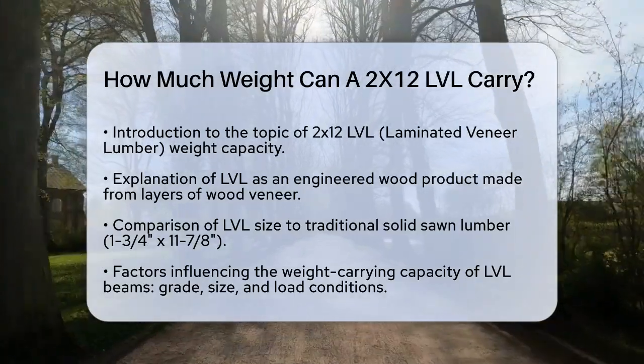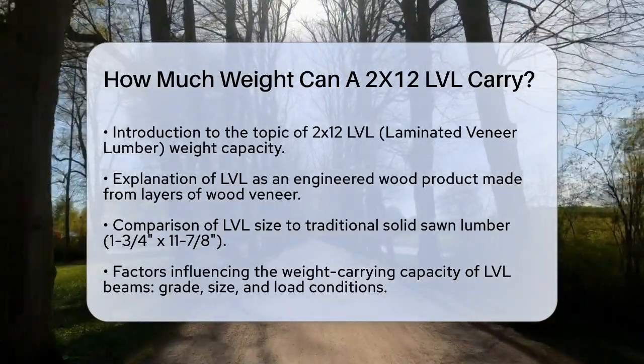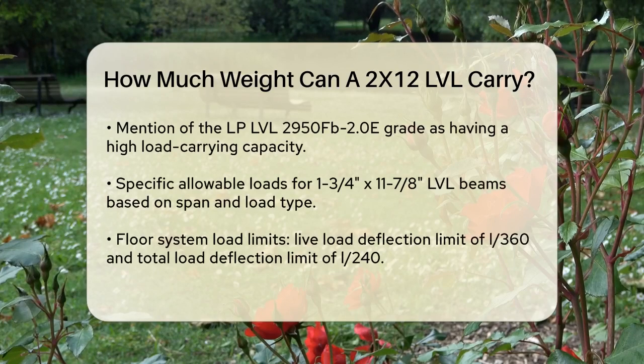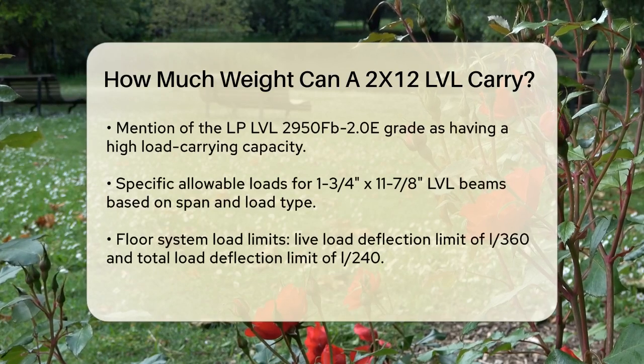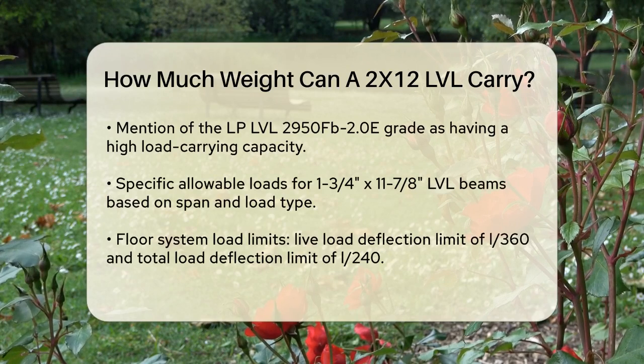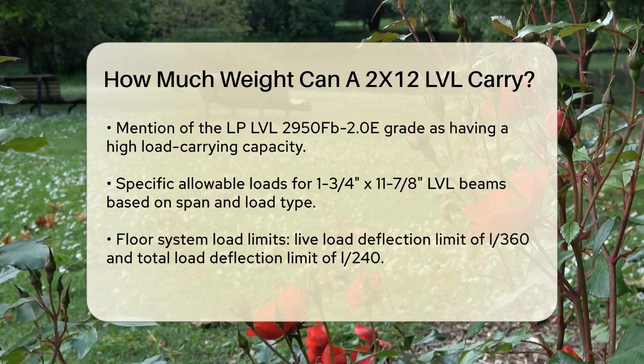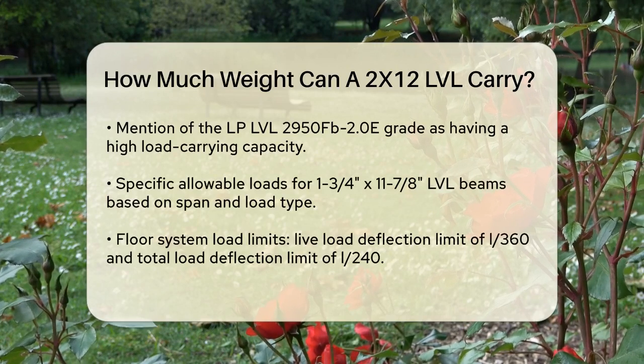The weight carrying capacity of an LVL depends on several factors, including its grade, size, and the specific load conditions it will be subjected to. For example, the LP LVL 2950FB-2.0E grade has a high load carrying capacity due to its strong and straight construction.